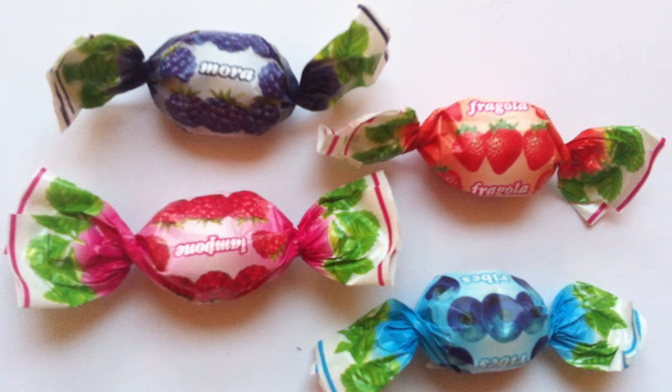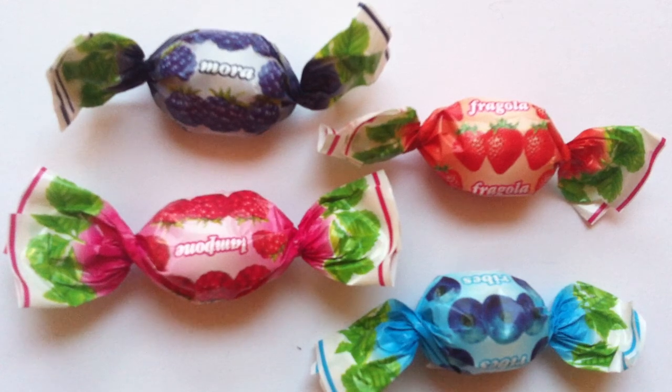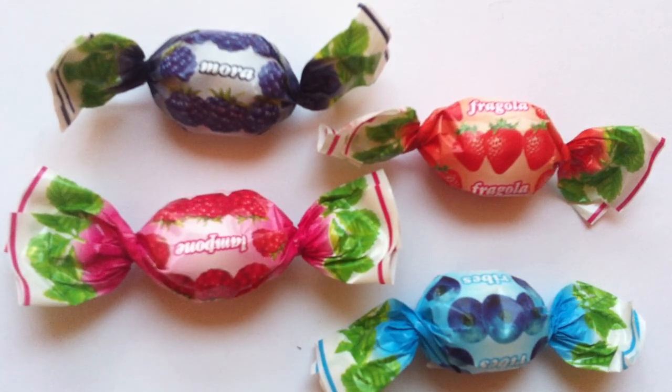It's candy time. Today I'm walking the candy aisle. Hey everyone, my name is Jeff, and today I have a review for you of some classic, one might say, hard candies.